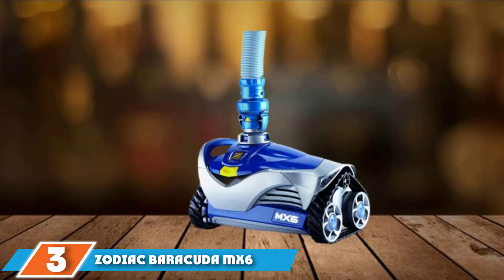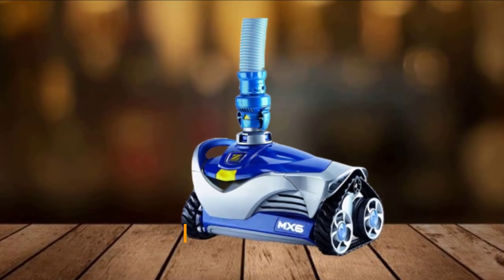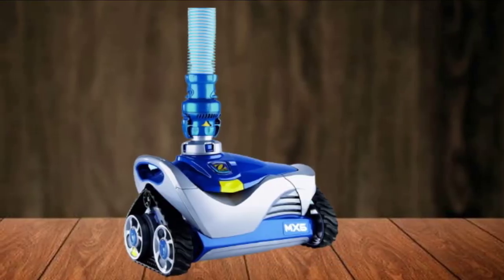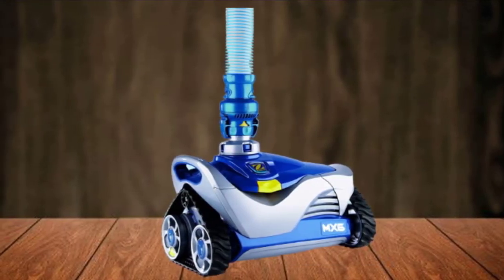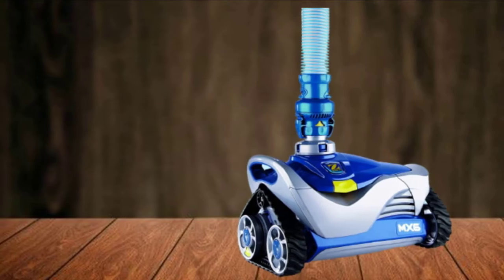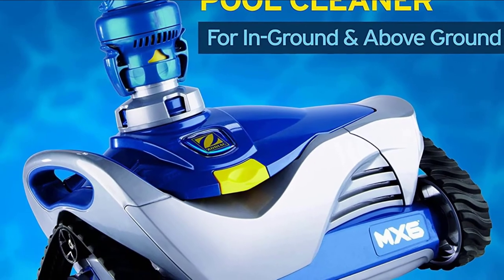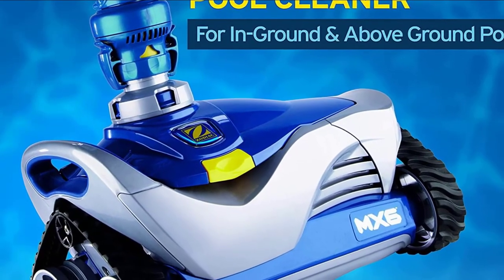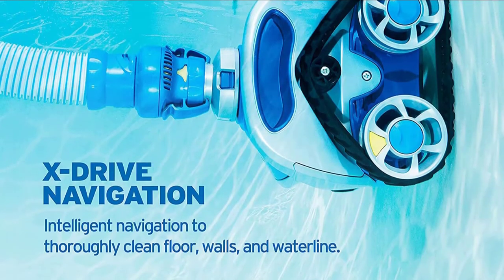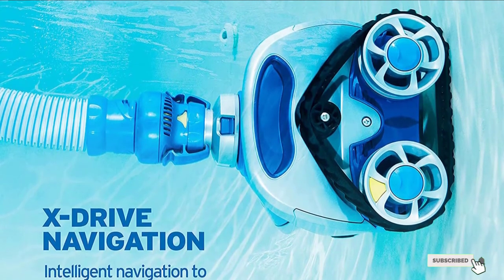The number 3 position is held by the Zodiac Barracuda MX-6 In-Ground Swimming Suction Pool Cleaner. If you have a small or medium-sized pool, the Zodiac MX-6 is the most efficient suction pool cleaner for it. Though compact, it has the best suction in its class, sucking in all kinds of dirt, debris, and leaves, leaving your pool sparkling clean. Programmed navigation ensures it covers all parts of your pool, while the turbine blade makes it a great wall climber. It has an efficient low-flow design, works great with two-speed or variable speed pumps, and operates quietly. Setting it up is easy, and the cleaner is well-built.